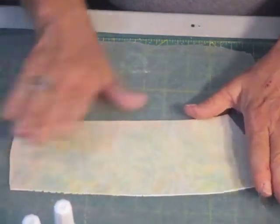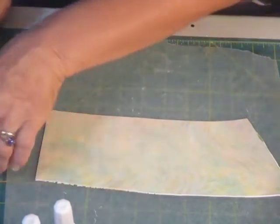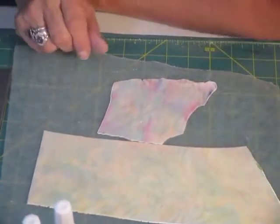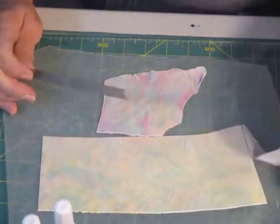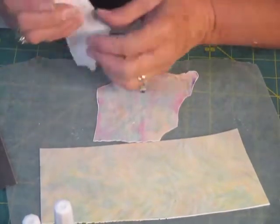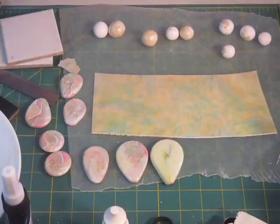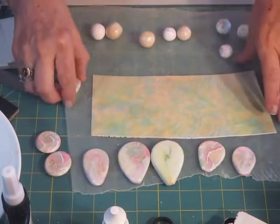I noticed that the longer I let this sit on top, the more the translucent cane blended in with it, and you can see the colors a little bit more on the finished version. So I'm just going to let this sit for a while and kind of be together, then come back. I have beads baking that have to do with the other portion of this. This is the one I did earlier — done the same way except for the colors. The other version has more blues and pinks in it, and I think the green will come out well too.